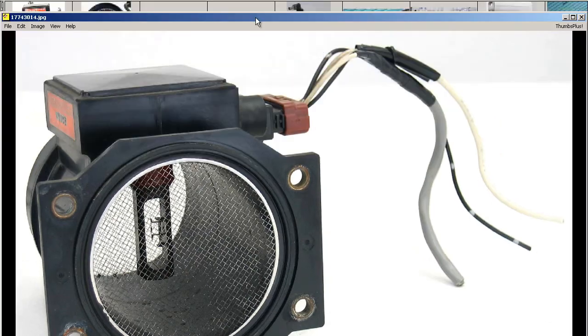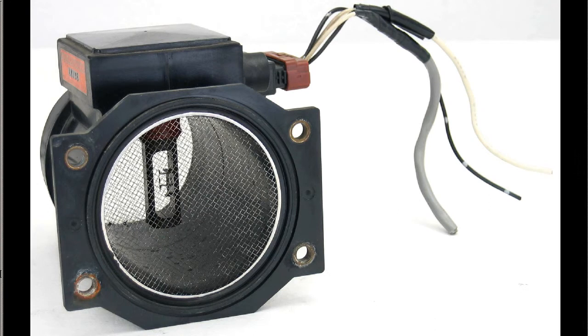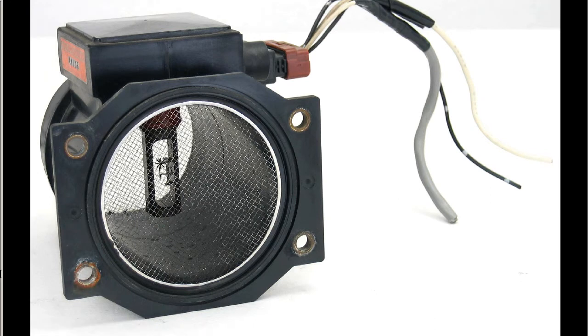From the other side, this is the air filter side. From the air filter side, you can see the filament there, the harness, and the four wires.